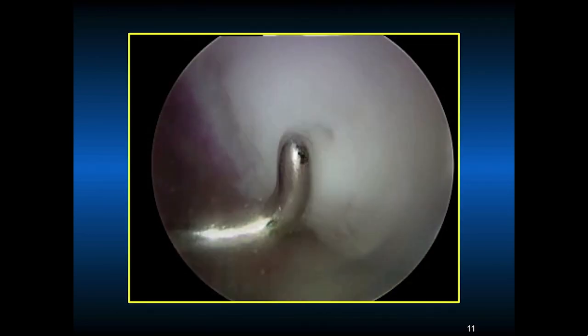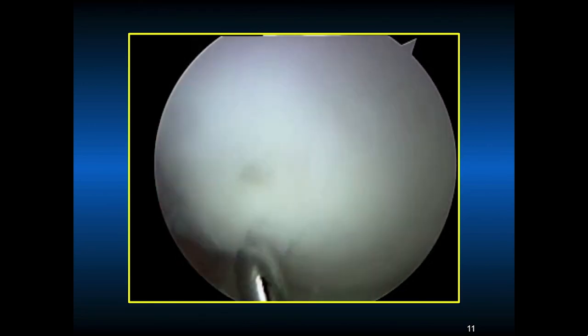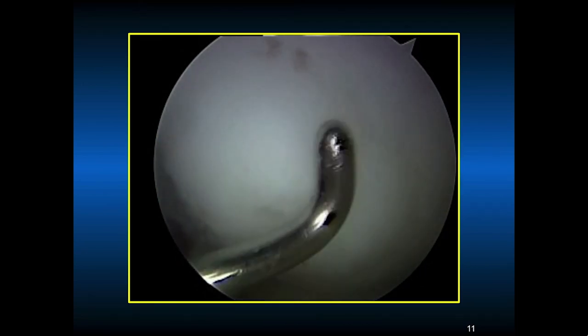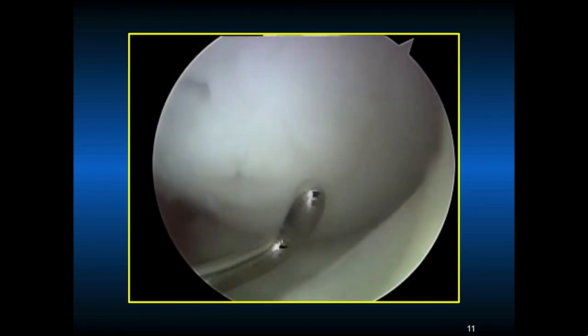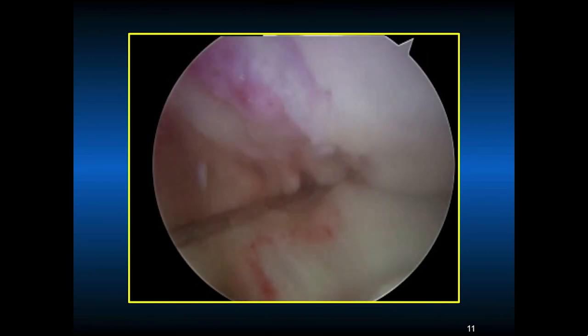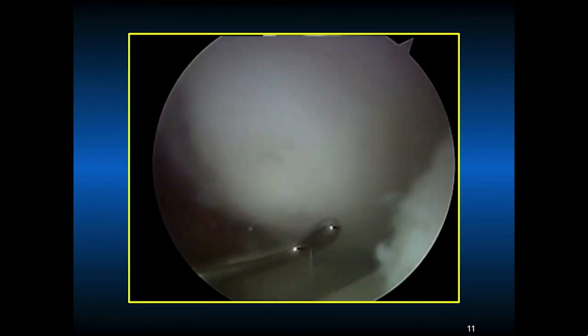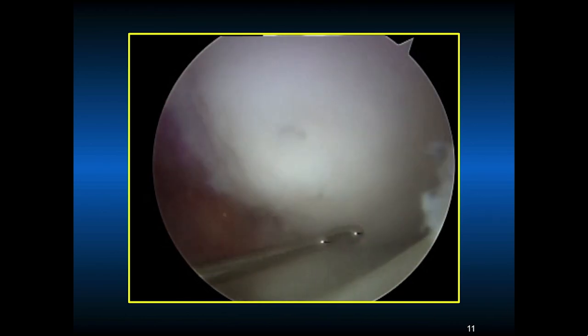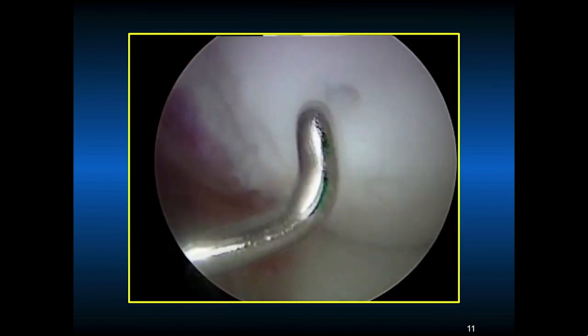This shows us probing the stable OCD lesion that has now been fixed with three smart nails. You can see where the tips of the nails are. The probe does go into the bed of the lesion, but you can see that the lesion is quite stable. You need to make sure the tip of the smart nail is deep into the cartilage so it's not prominent, because a prominent nail tip could cause damage to the tibial articular cartilage.